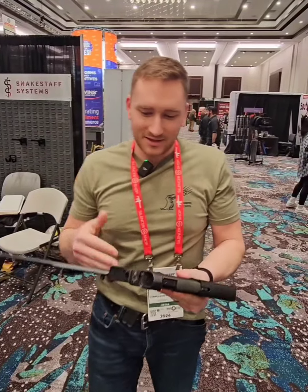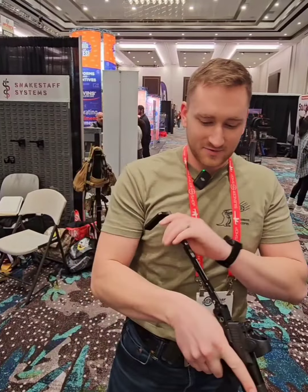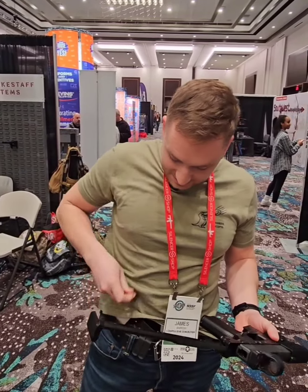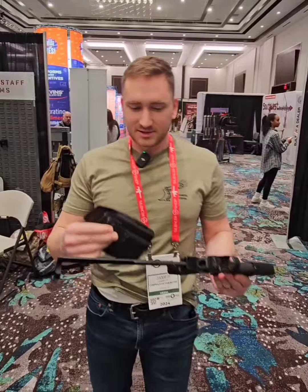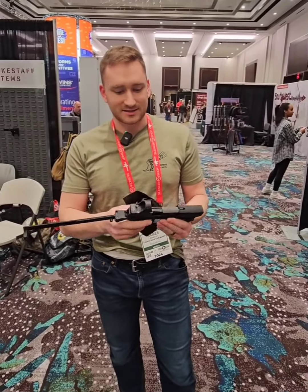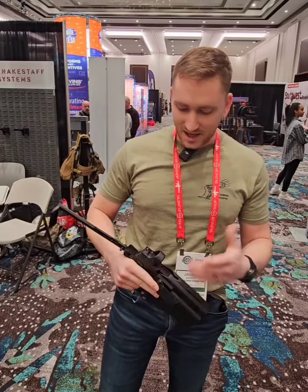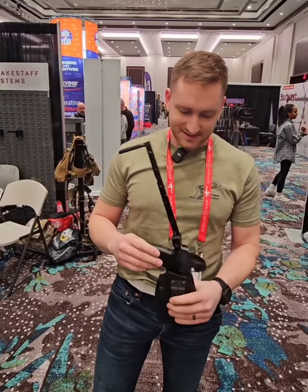So this is a P365 that they've got a brace attached to it that you can pretty easily conceal with an appendix holster. I've never seen anything quite like this up to this point — it's a neat product. I don't have a P365, but I might have to get one.